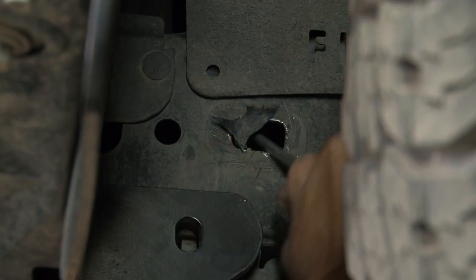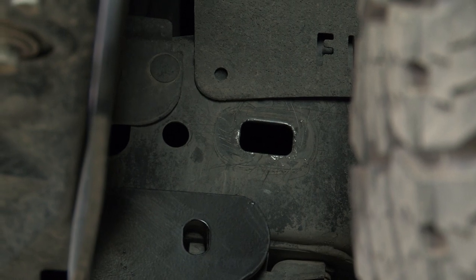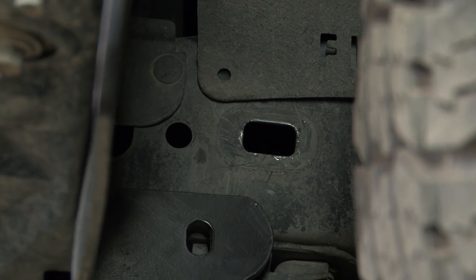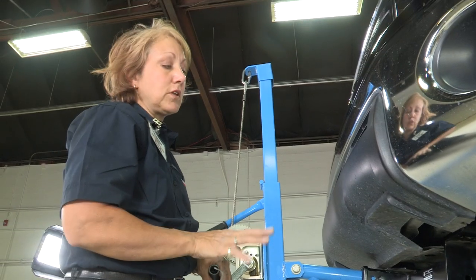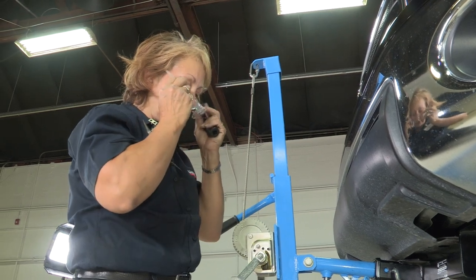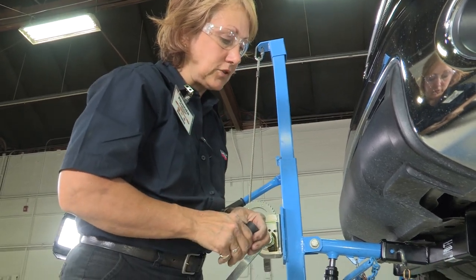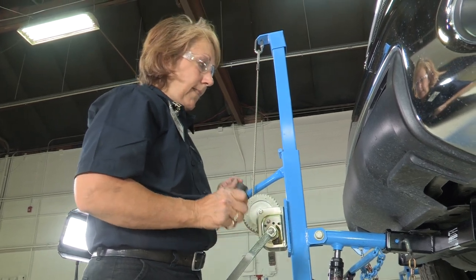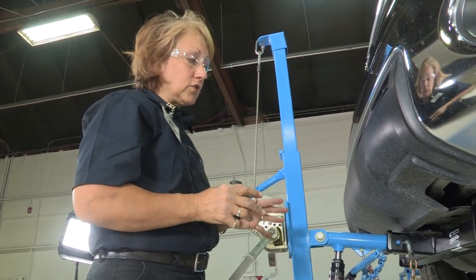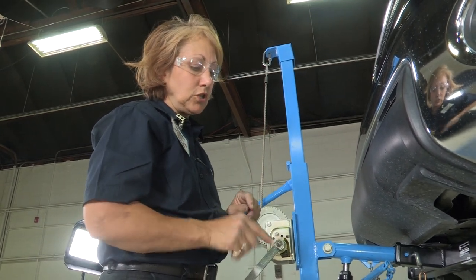Now we're going to do the other side. Now that we've got the plastic out of there, we can raise this up into place and put our bolts in. We'll mount the front two bolts on the driver's side and then mount the front two bolts on the passenger side. The instructions say to loosely mount them so that you can still move the hitch to access the remaining bolts.